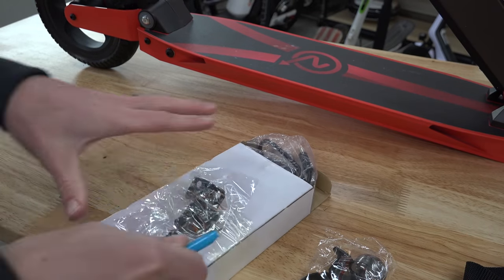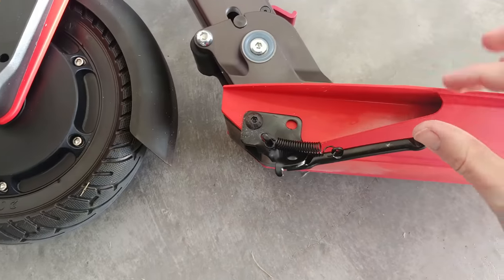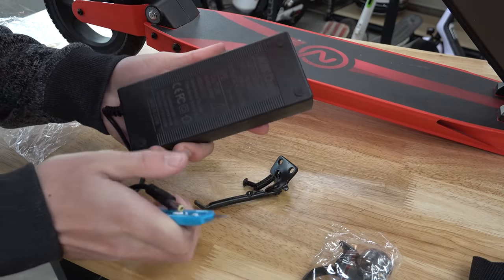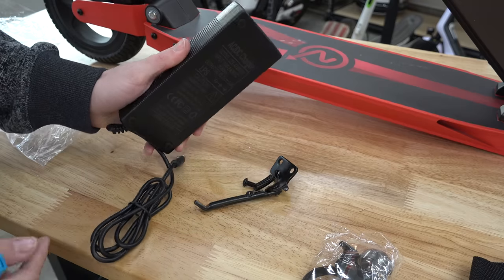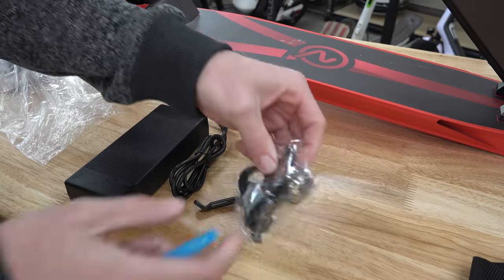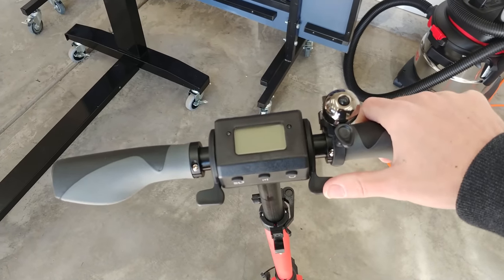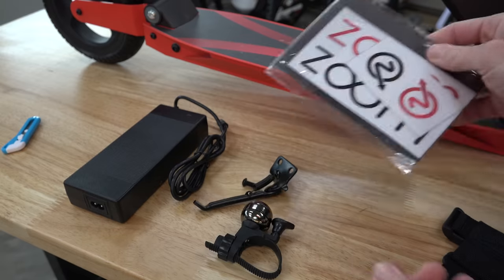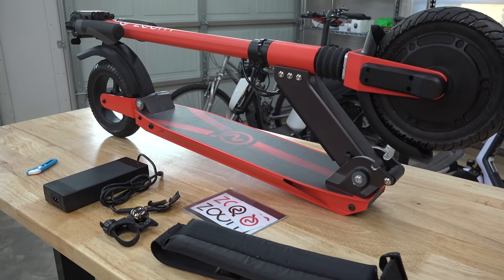What other goodies do we get? Looks like a kickstand. Charging brick — here's a little pro tip: you can look at the output. It's putting out at three amps, which is very high, so it should be a fast charge. There's a little bell to attach to the scooter. Some nice add-ons in this pack. Quick start guide, stickers, padded carrying strap. Overall some really nice things in this kit.